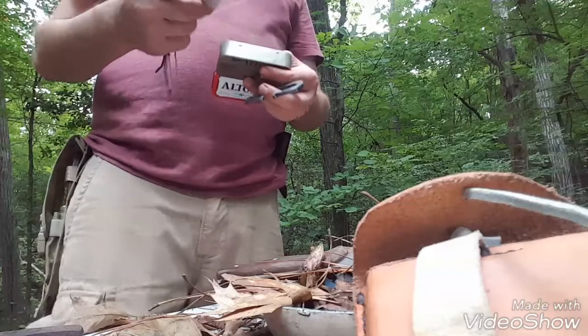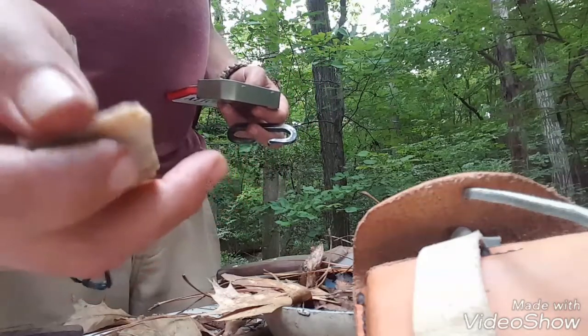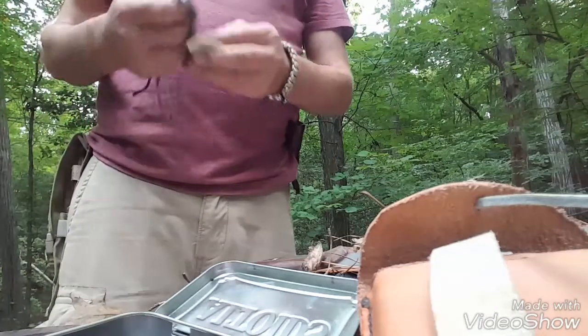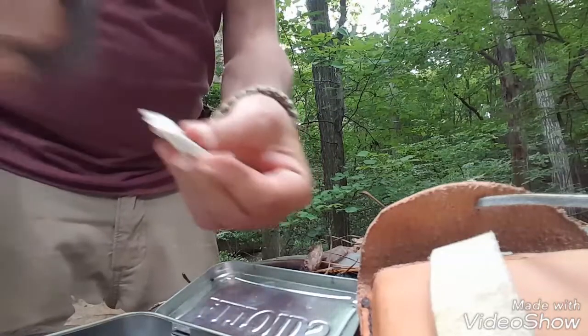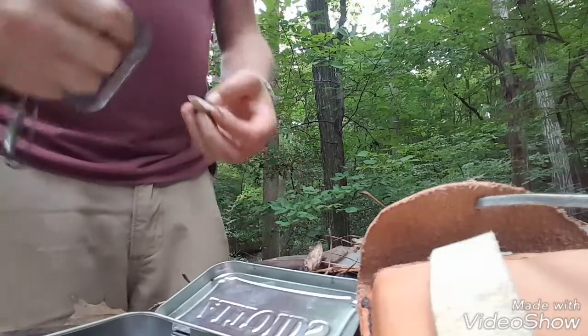What you want is for your flint — or whatever other stone you have — to have a sharp edge to cut into, because that's what shreds off and makes sparks. As you can see, I got a couple there.